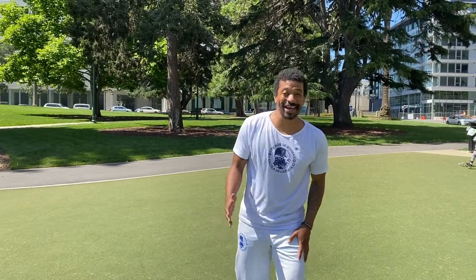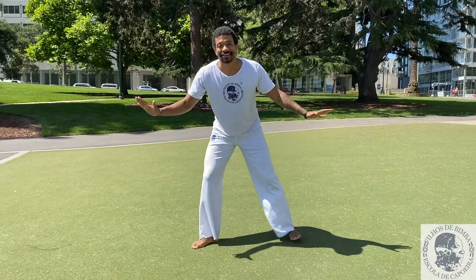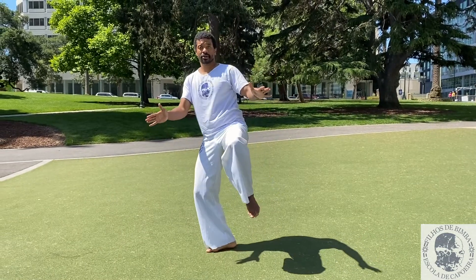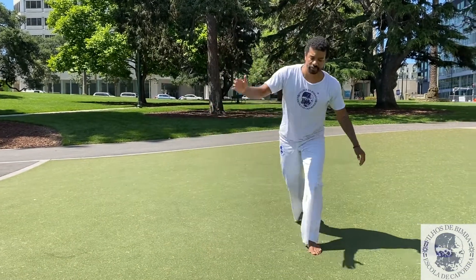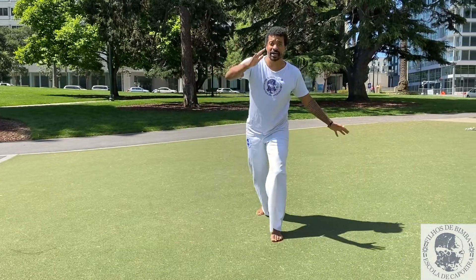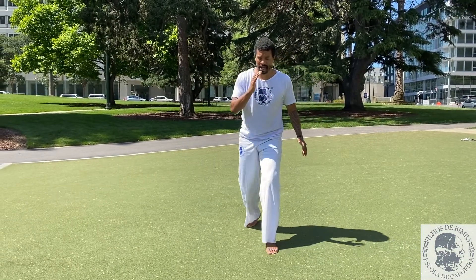As always, you're gonna ginga and then lift the back leg up, then push your hips and extend forward and back. Other side — find your balance. Lift up and extend and back.